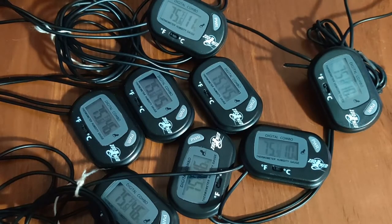We are going to be looking at the ZooMed thermometer and hygrometer, one of the cheapest sensors that you can buy.